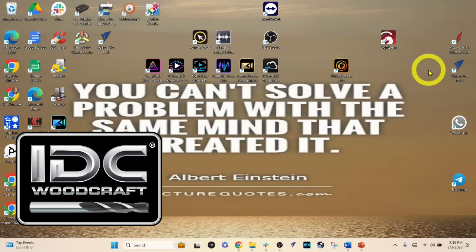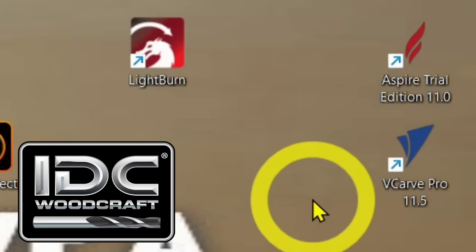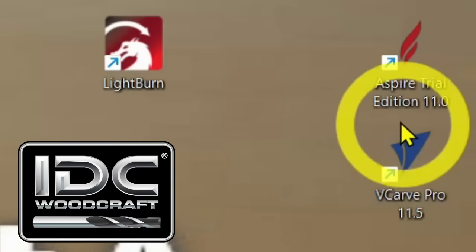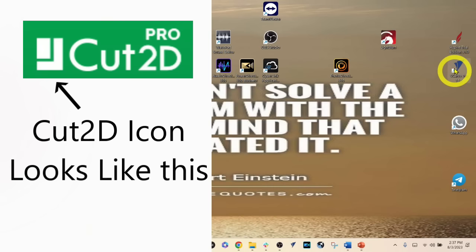We are now on my computer and about to launch the Vectric software. I am launching VCarve Pro version 11.5. What I'm going to show you will work for all the software variations that Vectric has: Cut2D Desktop, Cut2D Pro, VCarve Desktop, VCarve Pro, and Aspire. This is all just basic familiarity so you know how to start with basic designs.